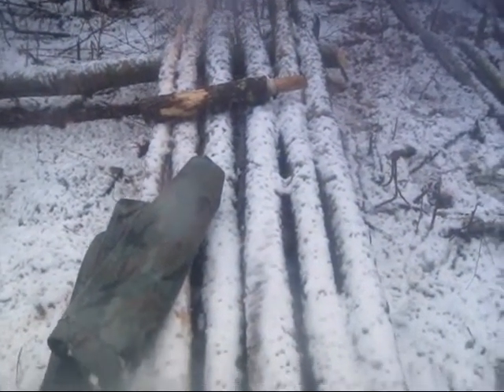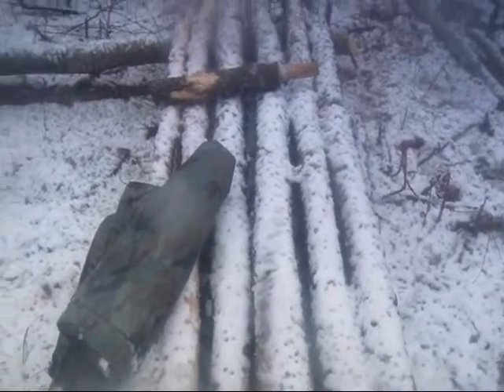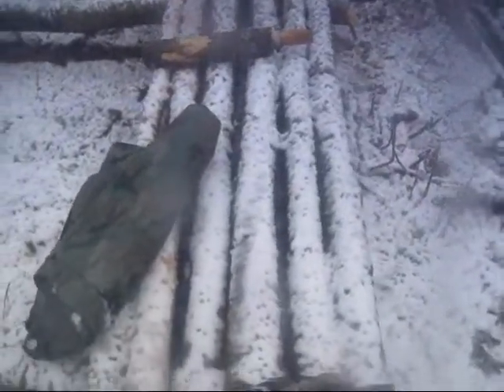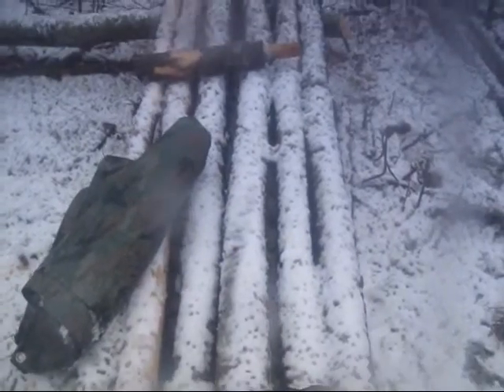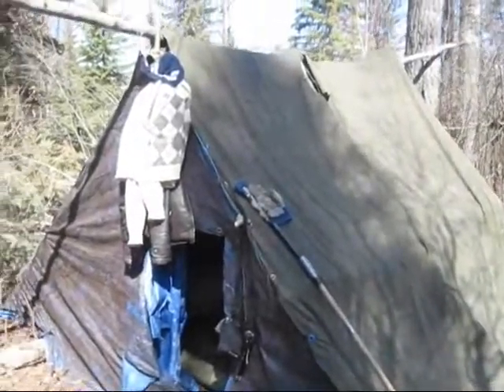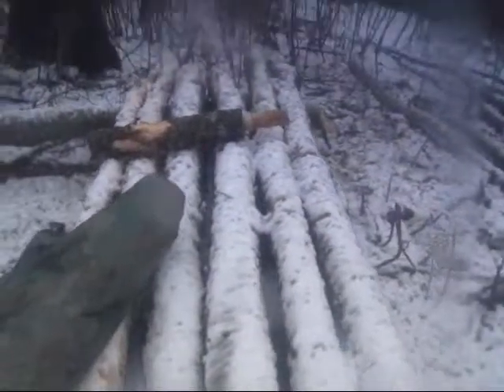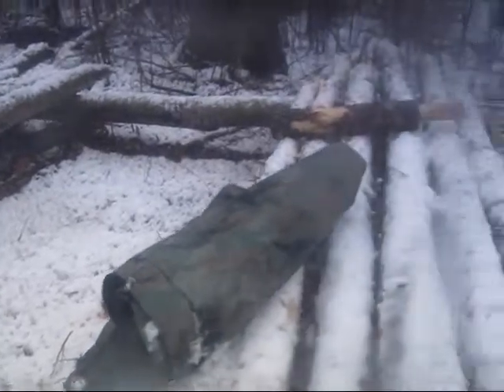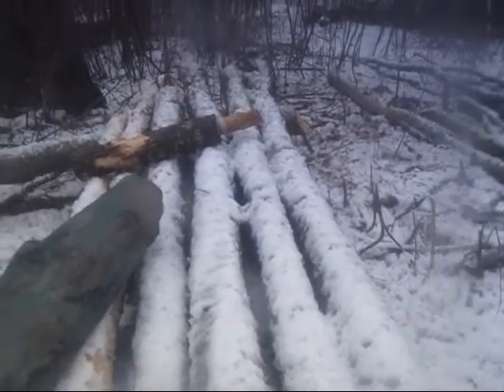So today I want to make a bushcraft bed. What you see here is what's left of a shelter I had set up. It was out in the woods for about eight months over the winter, for winter camping and a survival shelter.